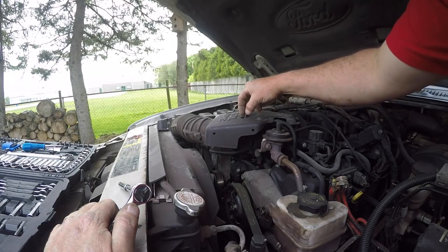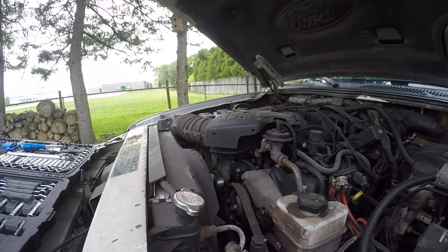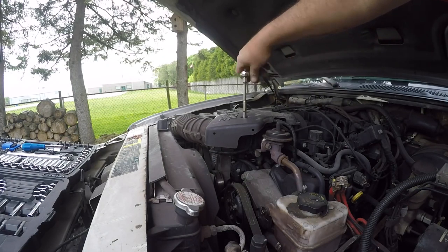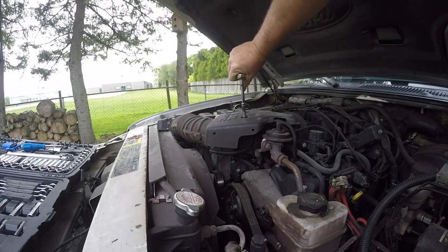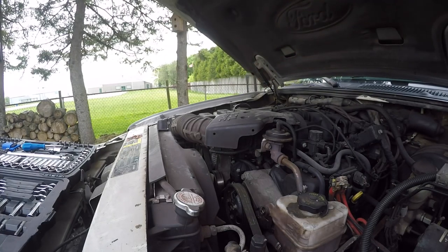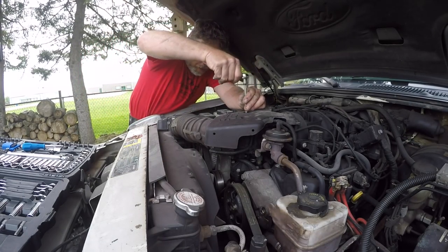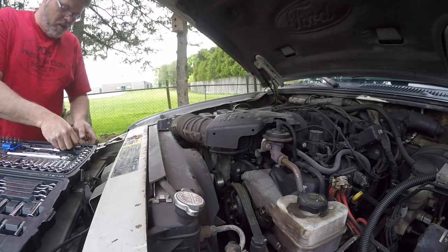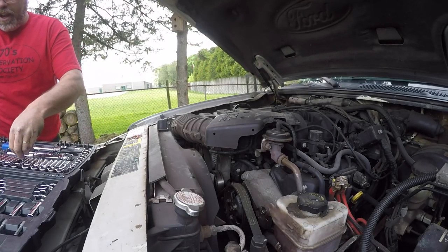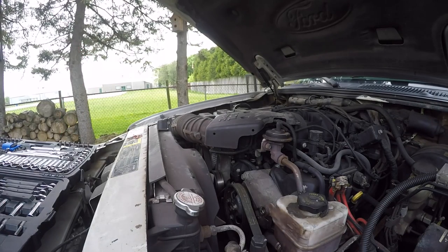Now we need to slap the old 4-liter cover on her boys — freaking right we do. 4.0 — nothing like a 4.0 boys. I think we got her the first shot too — that's friggin' awesome. Let's go to 7 mil boys. Changing an alternator on a Sport Track 101 or Ford Explorer. Easy peasy lemon squeezy.